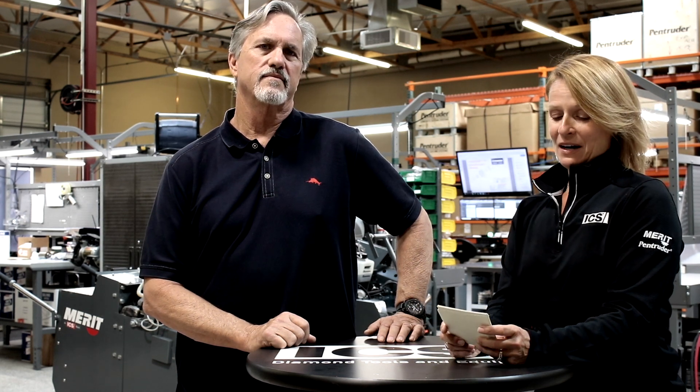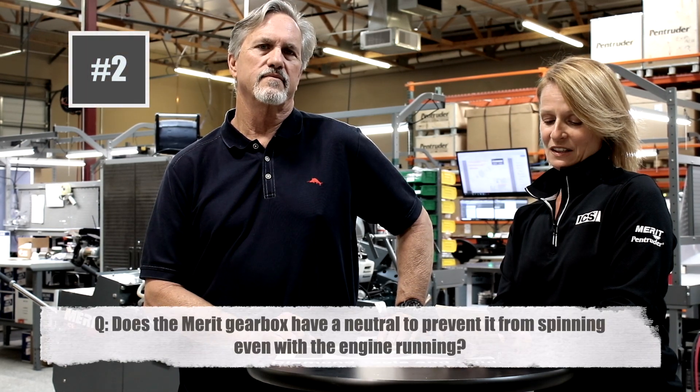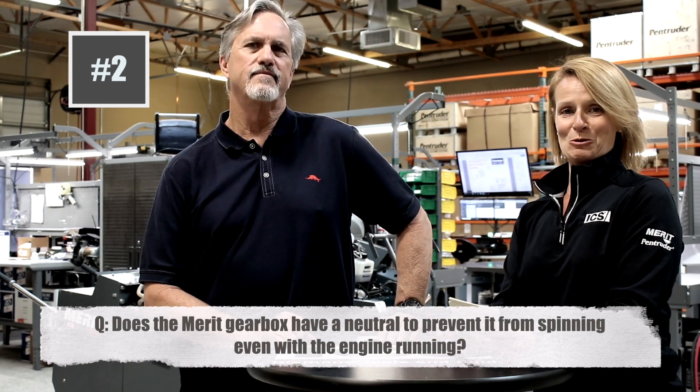Next we have Mike from Peckville, Pennsylvania, who asks: does the gearbox have a neutral to prevent it from spinning even with the engine running? It sure does. Straight to the point.